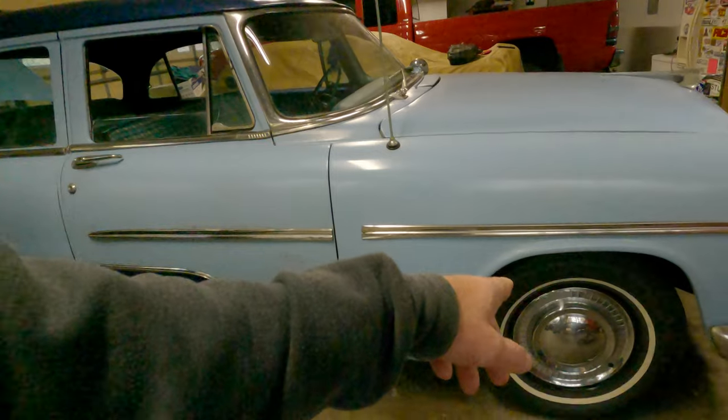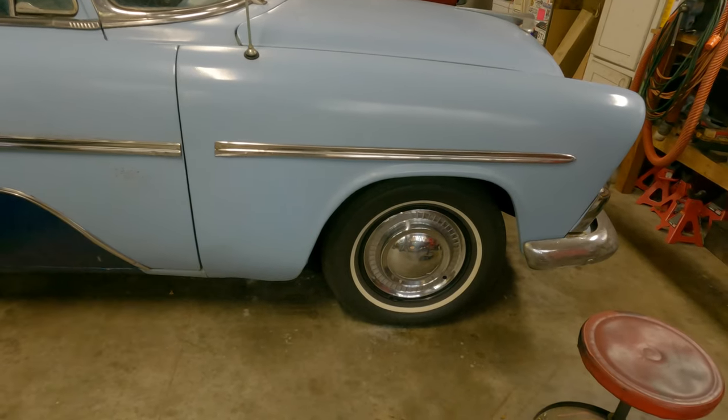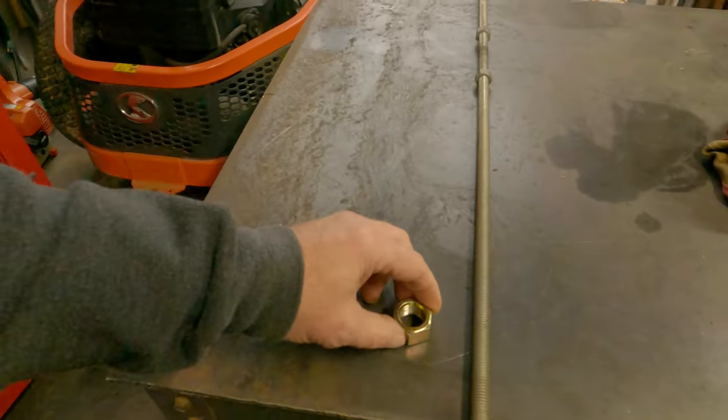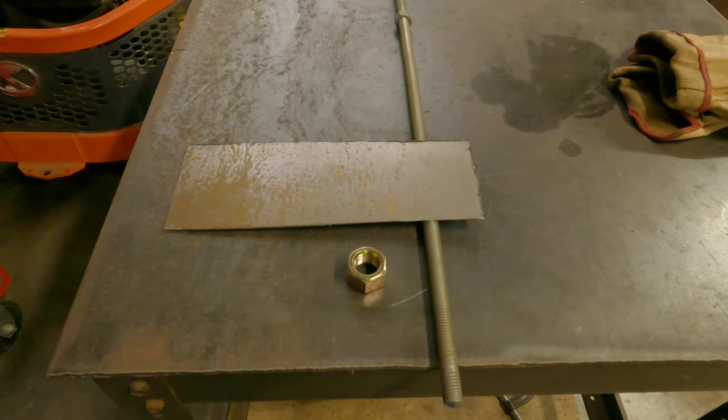Hey guys, welcome back. Chuck, House of Mopar. I'm going to do something here I should have done a long time ago, and that is balance and adjust my brakes. These cars have non-automatic adjusting brakes - they've got cams that you use to pull the shoes in and out. There's a special tool you can buy to do that, but I am going to make one. The problem I've been having is it stops just fine, but the left front is definitely pulling a bit.